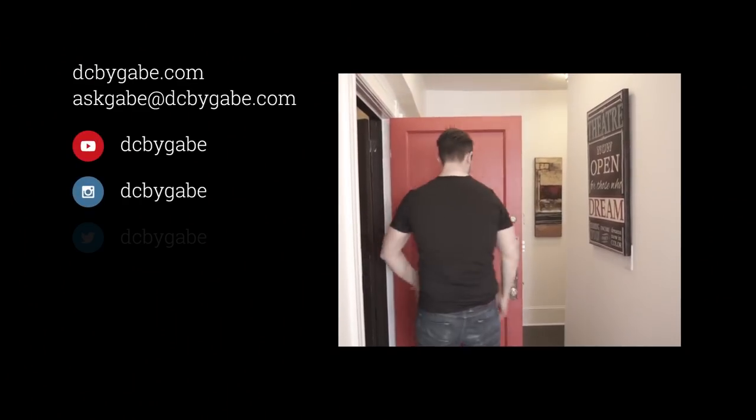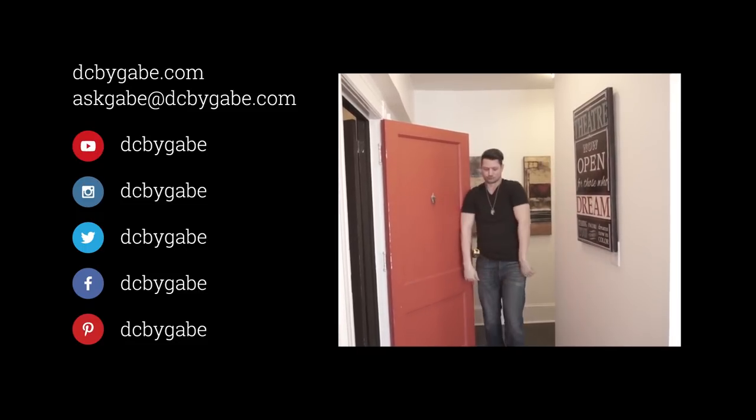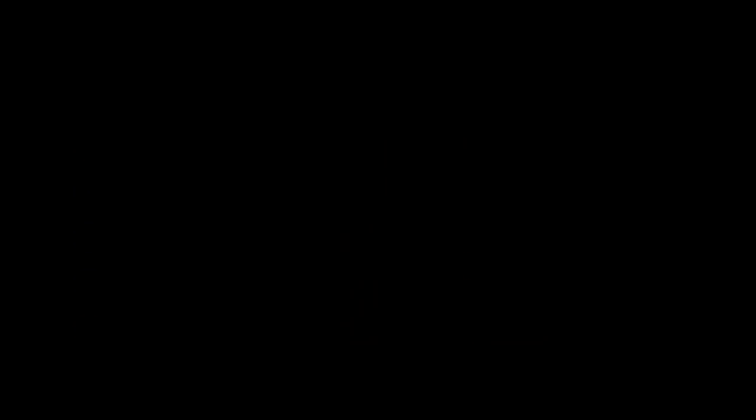Thanks for joining us today. We want to build this show the way that you want us to, so send all your design and construction questions to askgabe@dcbygabe.com and don't forget to follow us on Instagram, Twitter, Facebook, and YouTube — all that stuff. And remember, enjoy your home.